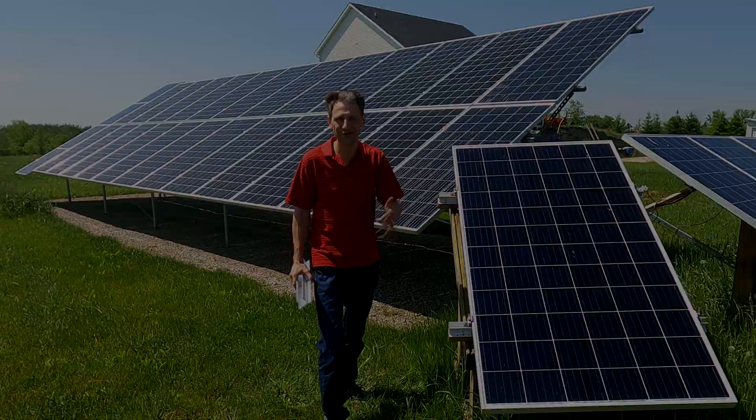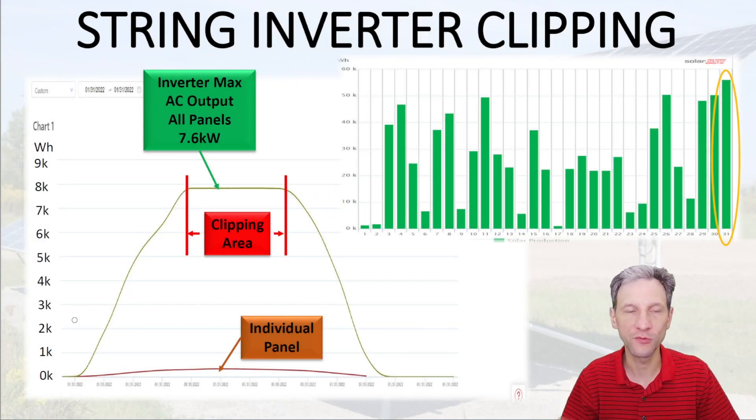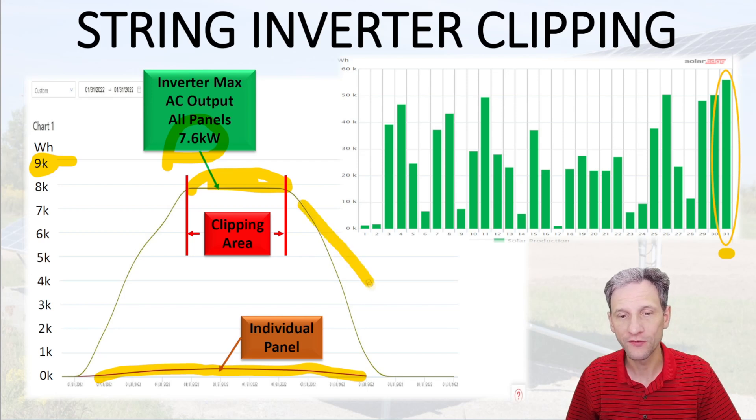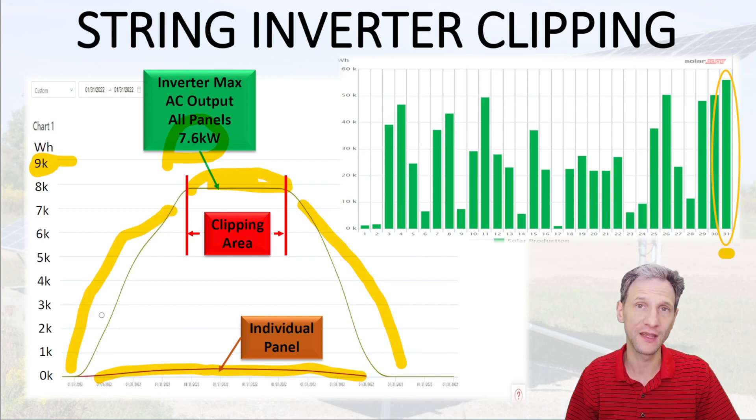Just a quick reminder on clipping before we get into the numbers. My solar array can put out more than nine kilowatts of power, but my inverter is limited to 7.6 kilowatts max. On a bright sunny day like this January 31st example, each individual solar panel puts out a nice smooth curve, but when you stack them all up at the middle of the day they get clipped off at the top because the inverter can't put out that much. One of the things we're trying to do is expand the array's output further into the evening and morning to take advantage of more of the day's sunlight without clipping it off in the middle of the day.